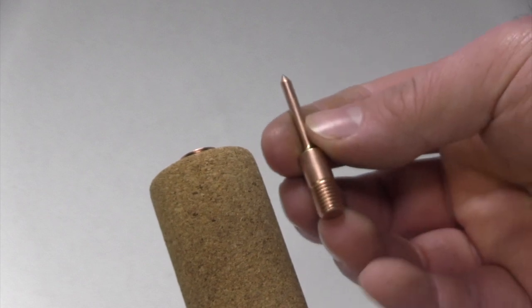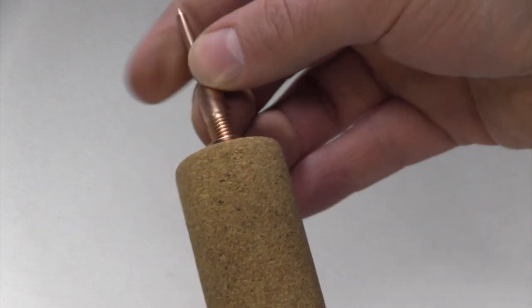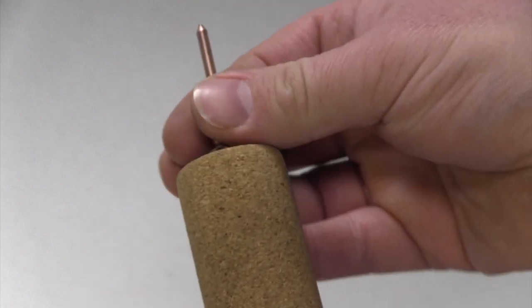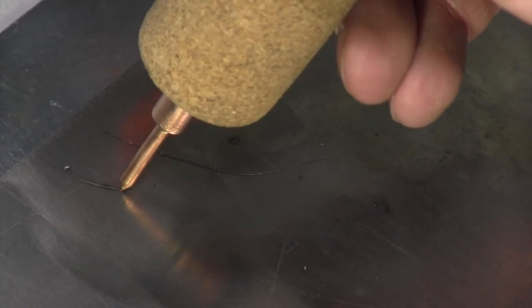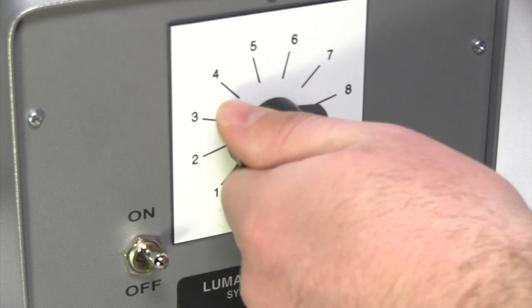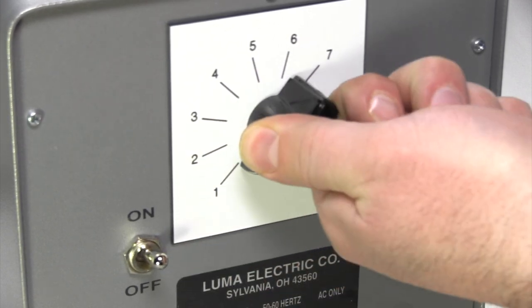When removing points for regular maintenance, take note of the thread integrity. If points are difficult to remove or too short to sharpen, you may need to replace them. Something to consider when etching: if the etch point sticks to the workpiece, the power is set too high. It is better to start slow.